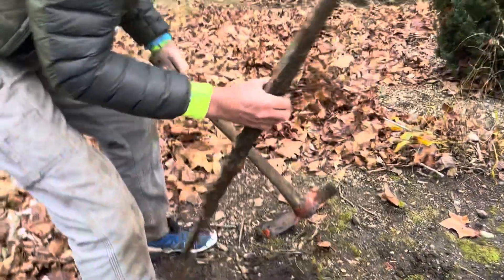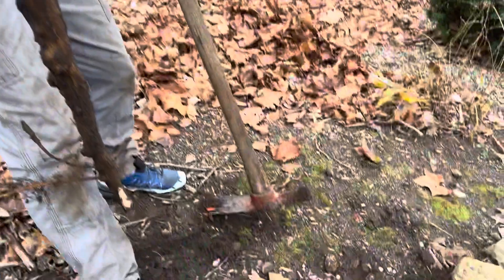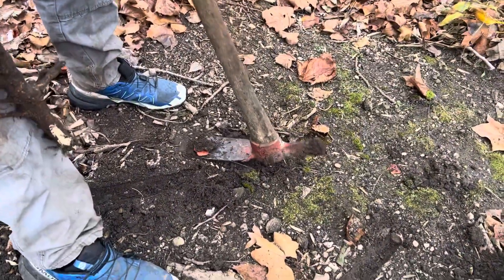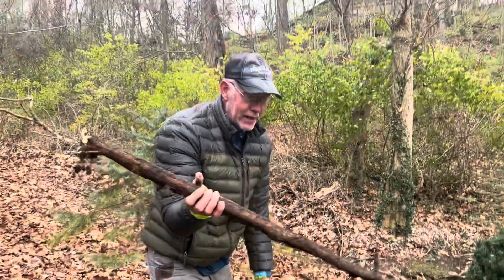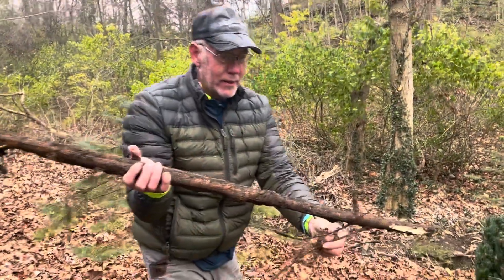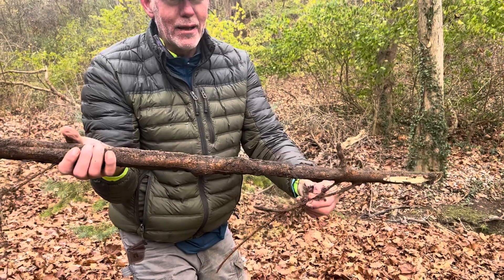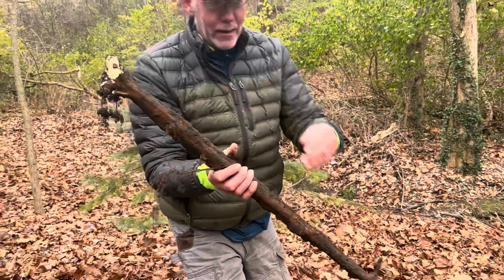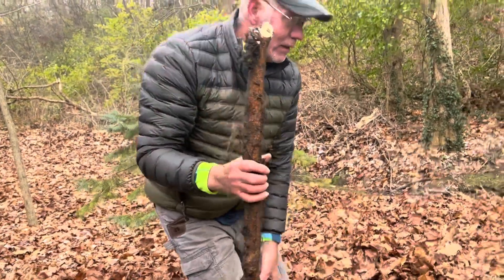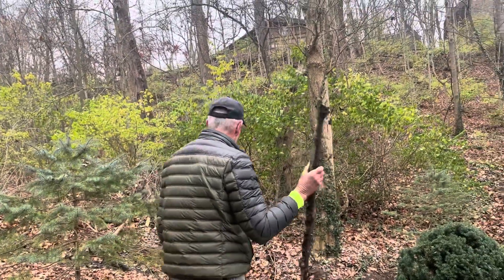The advantage with the Maddox over the reciprocating saw is you can pry with it and lift up. With a Sawzall, if it has roots out to the side, you can't really lift up and pry. So it's best to just cut here and there, although you can cut on the side too. I like either tool, but it depends on the root.